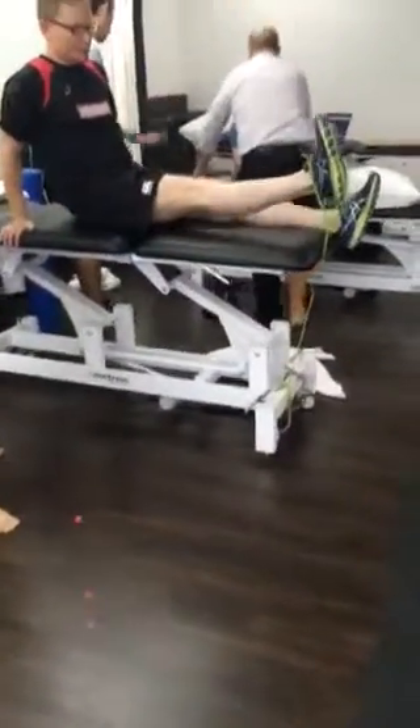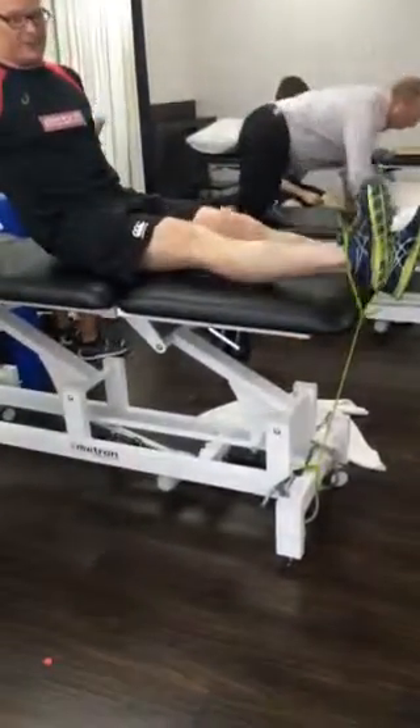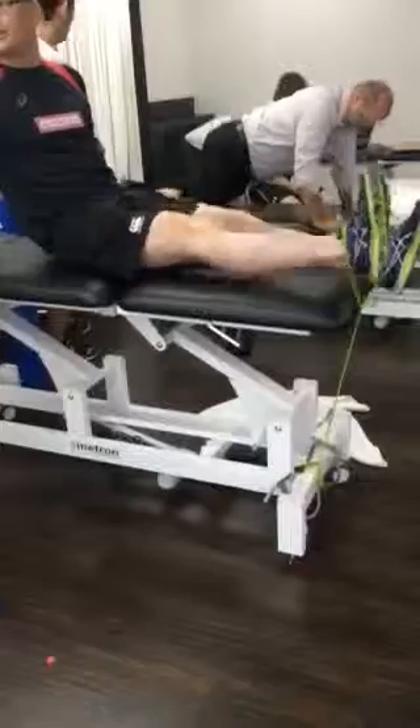So we're just going to get you into this position and get you to go through, holding your knees straight and do 100 reps into that position.